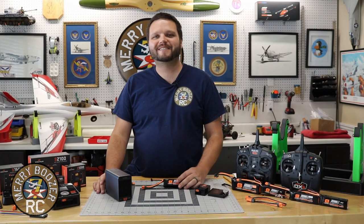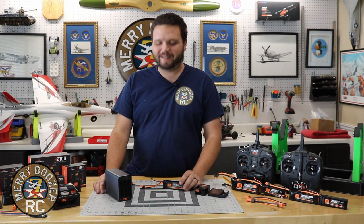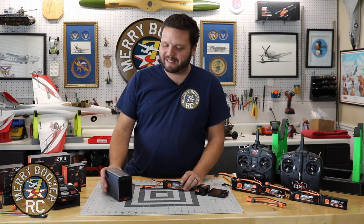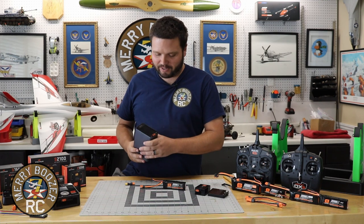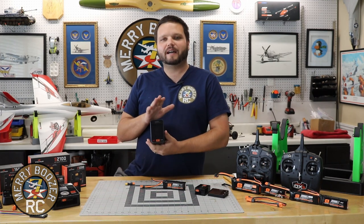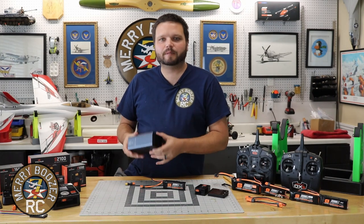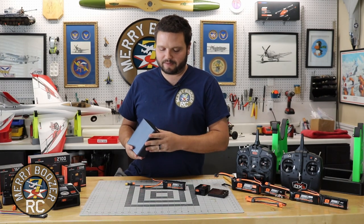Welcome back to the Mary Boozer's RC Channel. Today we continue our series of RC 101 and getting smart with the ISDT Discharger. This is one of the only items in our little series that's going to be a non-Spectrum branded item, but the ISDT Discharger has really helped me.